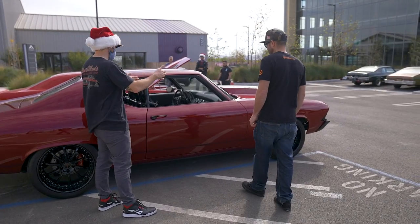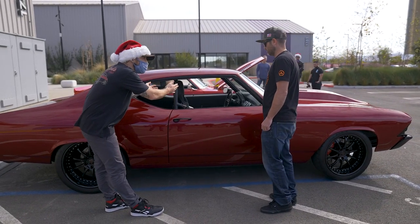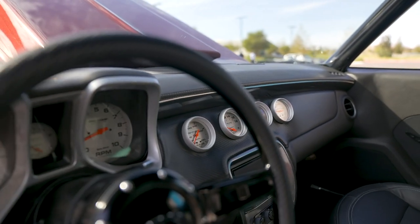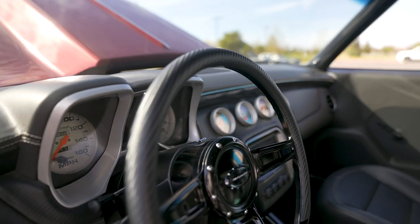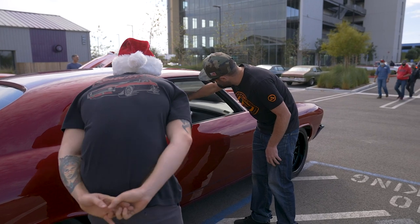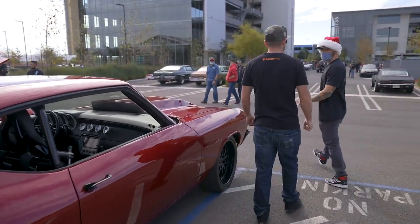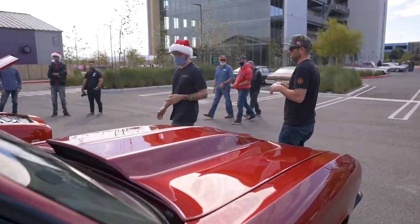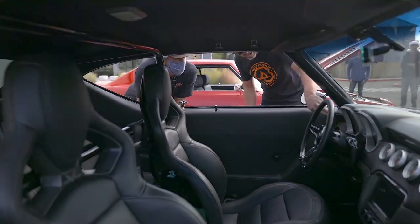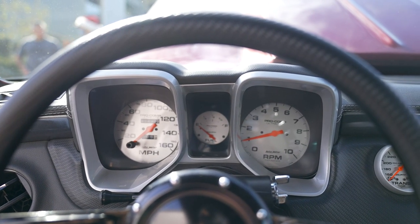The interior is super custom. It looks like modern Camaro gauges — it's a 2015 Camaro dash that he molded into the car. But he didn't want the Camaro digital stuff; he wanted the old school look. So he molded Auto Meter gauges in, cutting the Camaro pod apart and molding the Auto Meter gauges in from the backside.